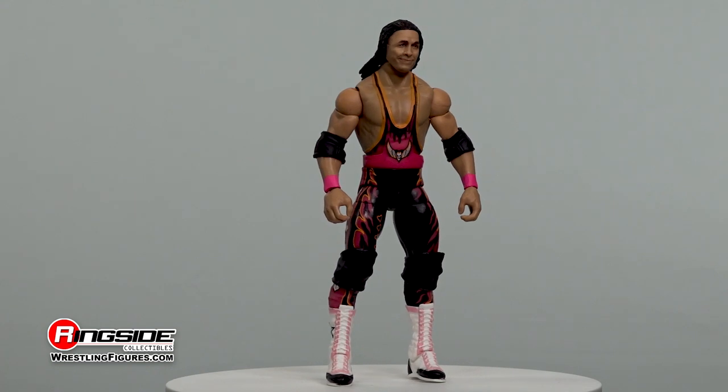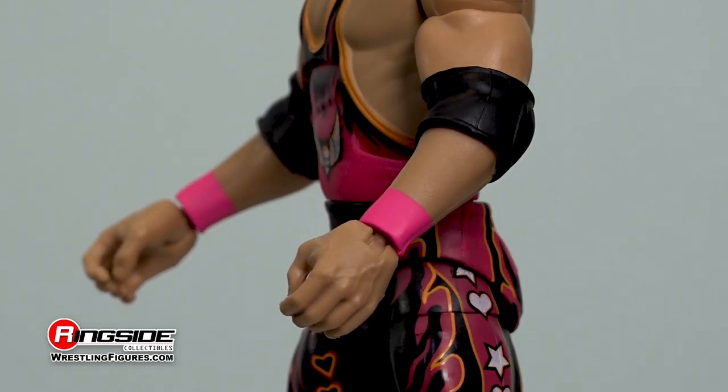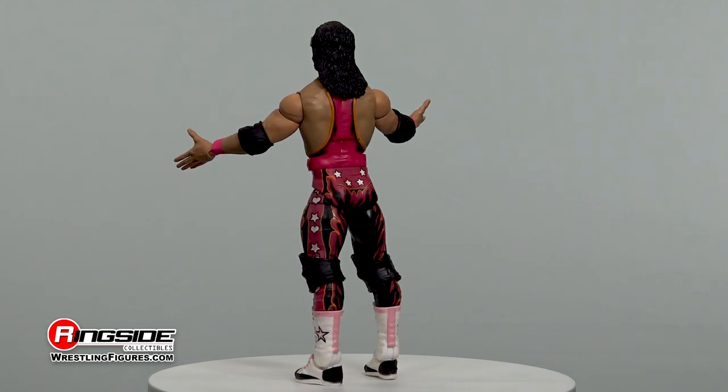Stepping through the WWE ropes, he's outfitted with adjustable elbow pads, pink wrist tape, a black singlet top-lined with orange trim, a winged skull, and pink flames engulfing both the front and back of his gear.